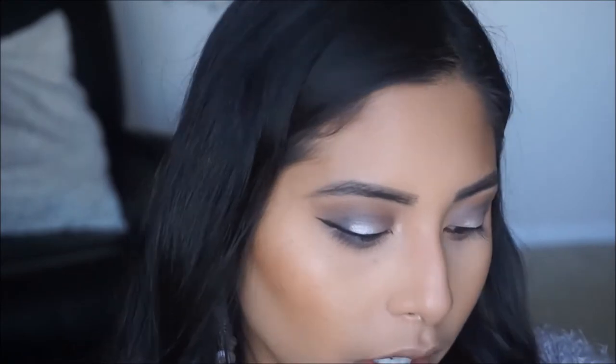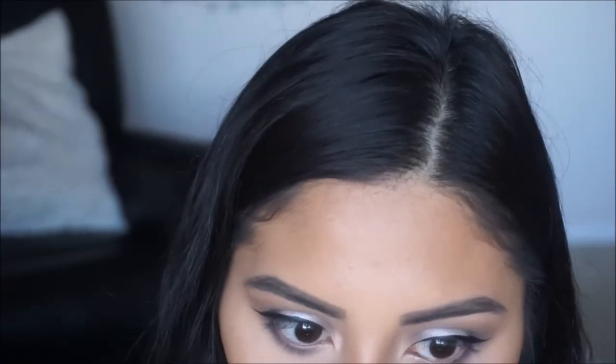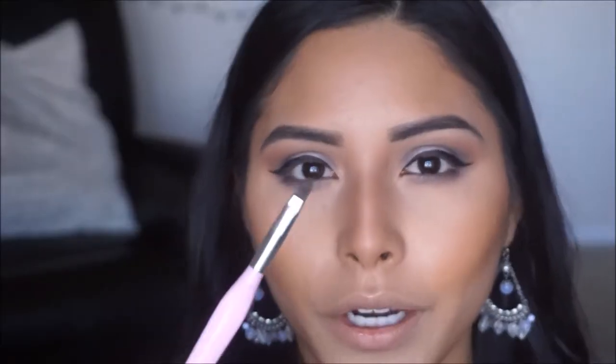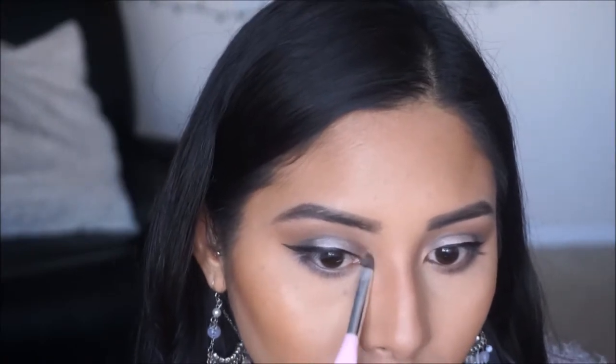Taking a pencil brush, I'm going to start applying the dark color closest to the lash line. You want to leave the inner corner area open because we are going to highlight the inner tear duct — so make sure you leave that open and don't bring it in too close. Grabbing a flat brush, I'm going to go in and apply a bone shade color right in the inner corner, and then lay down a highlighted color.